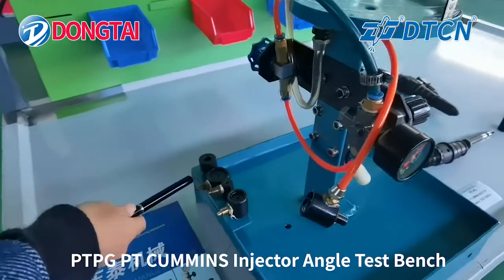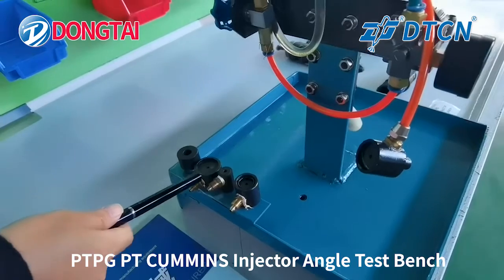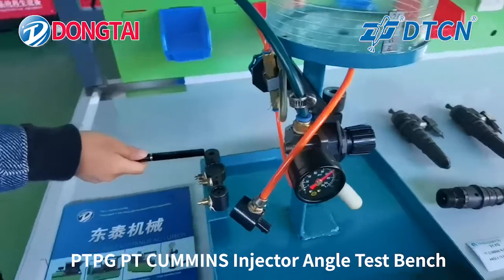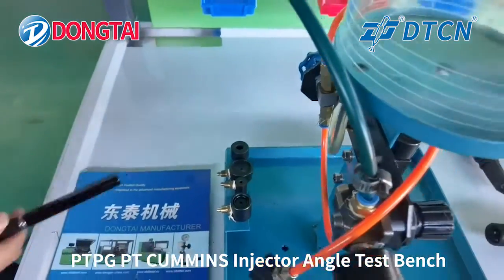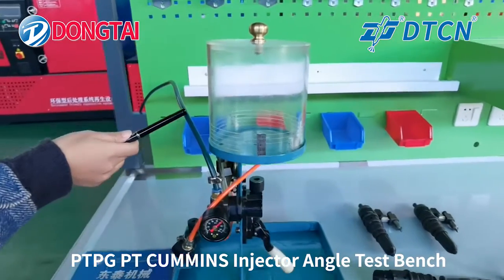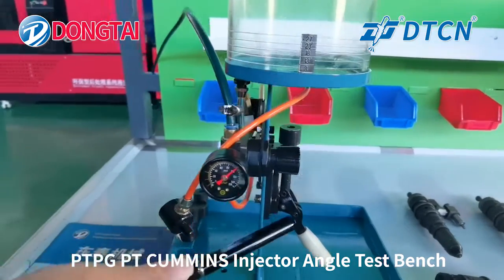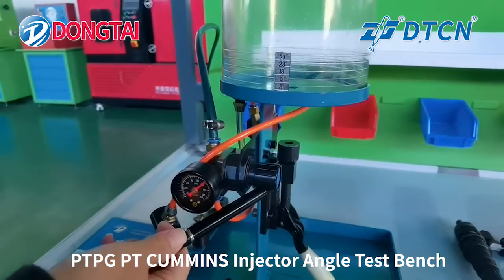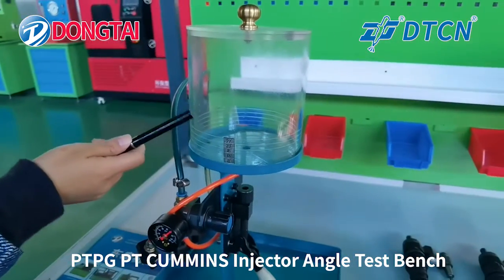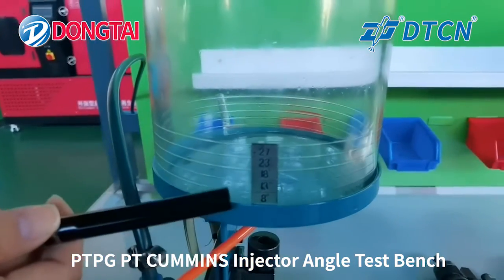These are the adapters for the PT Cummings injector — four adapters. This one is the pushing rod. This is the air supply, pressure gauge, pressure adjust button, and the cover with different degree markings so you can check the degree.